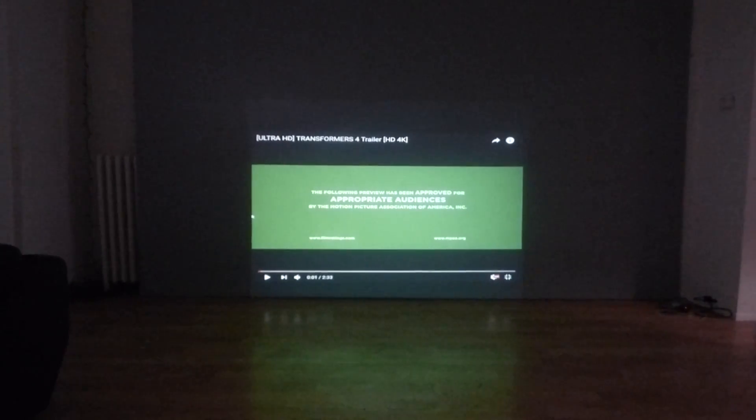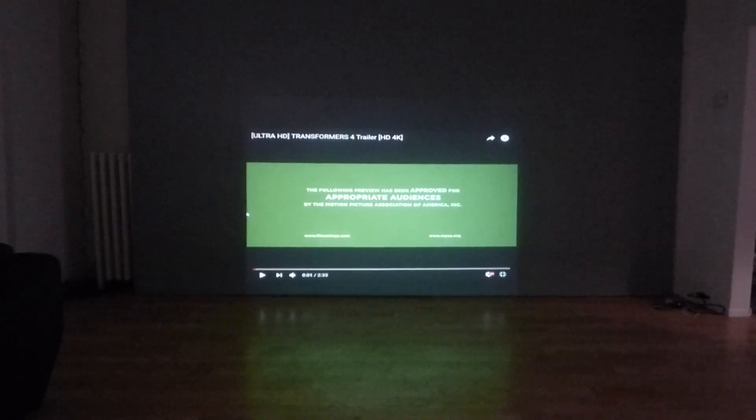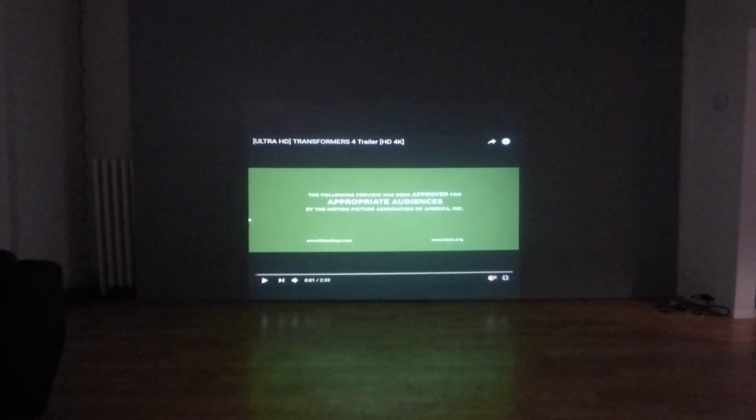Hey guys, how you doing out there? My name is Kenneth Bird. I'm the creator of Crystal Edge Technology Projection Screens using smart technology gain.